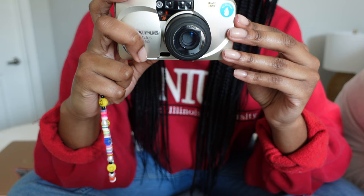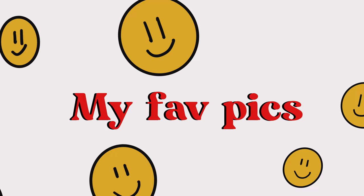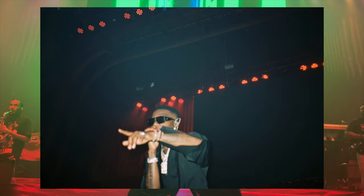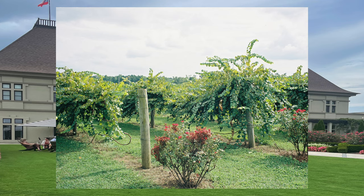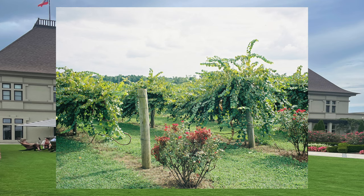And yep — I just took an unnecessary picture of my camera while demonstrating.